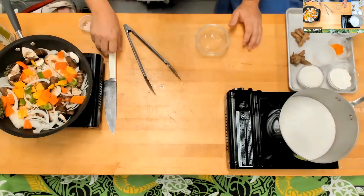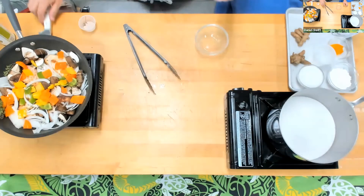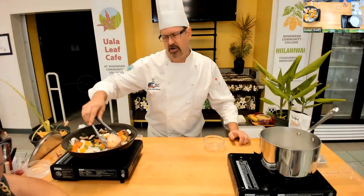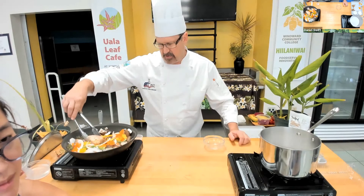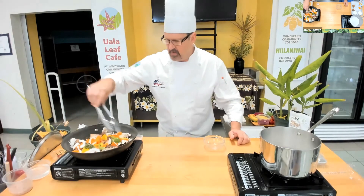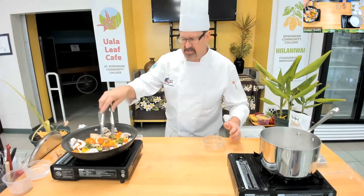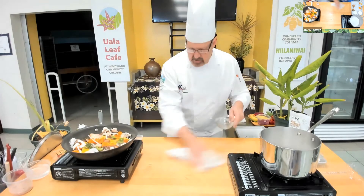Sorry, I forgot to plug in my laptop. So what I did here — you can see — is I just added the vegetables. I got the nice color on the kalo; it turned a nice golden brown. I flipped it and then added my mushrooms, onions, peppers, thyme, and the other ingredients including the chili pepper I decided to throw in. I'm going to let that cook and throw a little bit of a lid on that.